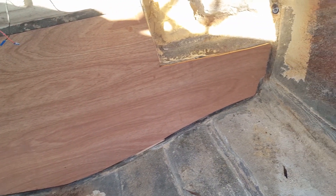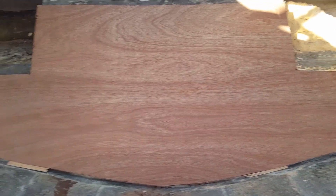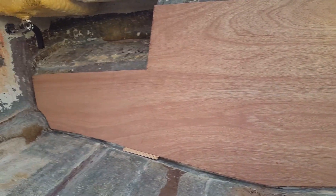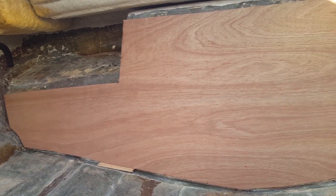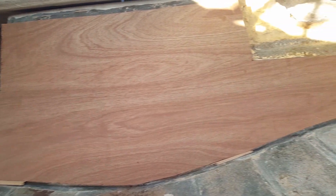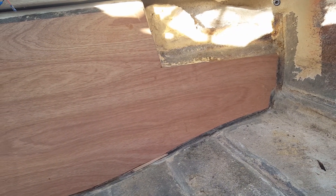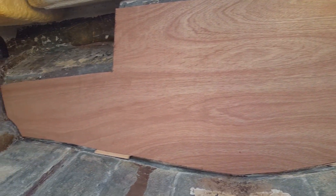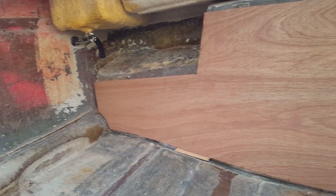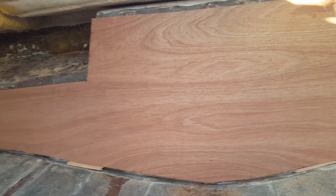This looks good — I like what I see. Let's go ahead and make two more cuts. As I mentioned, we're not going to use this first cut as the template for the other two — we'll use the same original template again. If there's any variation between the two it should be very little. We'll bond them all together and then do the appropriate amount of sanding to get everything perfectly true.